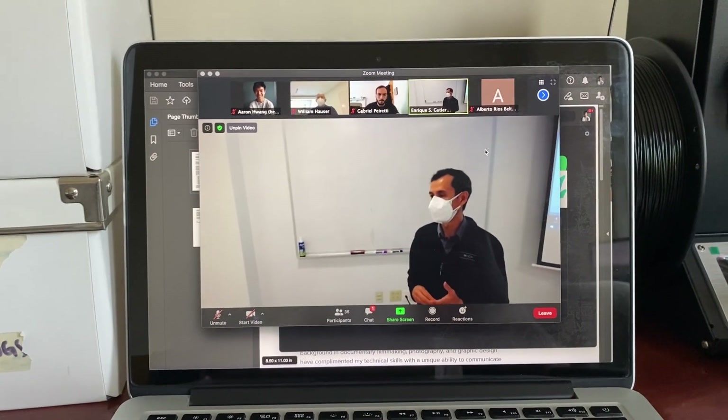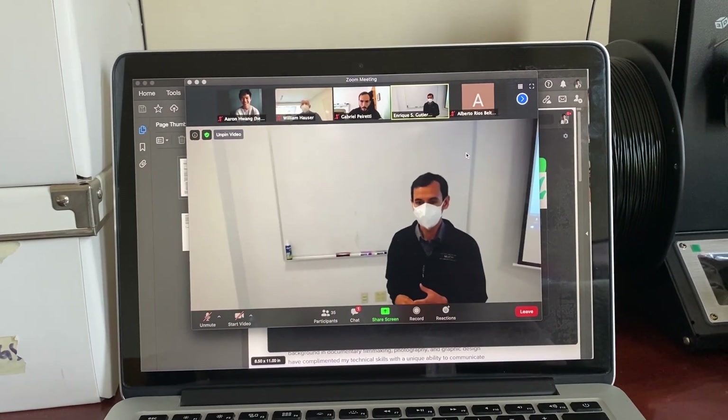For this class, we're finally using our at-home lab kits to basically program a stepper motor to build a linear stage. This is not going that well — I could not find this one wire and now he's like six steps ahead and I don't know what's going on. The good thing about the hybrid model is that everything's recorded, so I'm just going to take a look at it tomorrow once I figure out this wire situation.